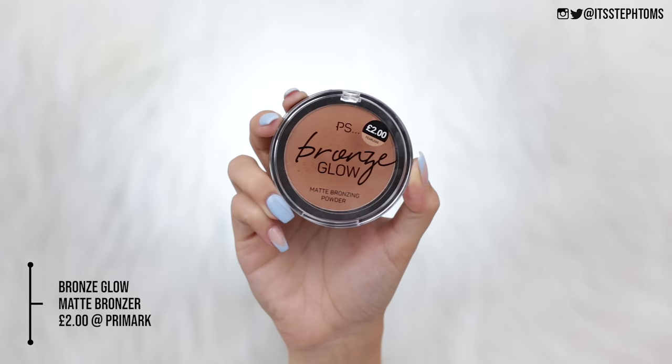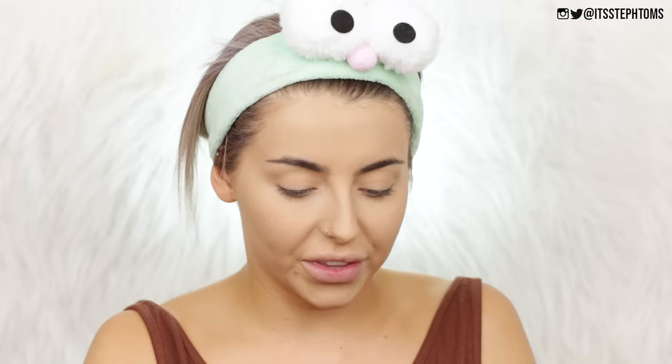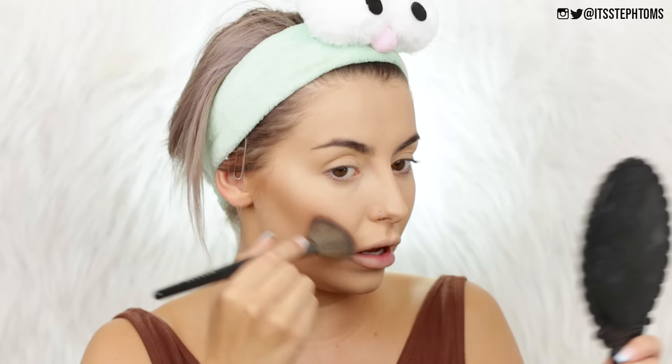Next, for bronzing and contouring I have two different products. I have the Bronze Glow Matte Bronzing Powder in the shade Fearless. You guys know that one of my favorite bronzers of all time is actually from Primark — the Beached Bronzer, which is kind of like supposed to be a dupe of the Urban Decay one. This one in the shade Fearless looks very similar to the one I had before that's now discontinued. And then I also have the Sculpt and Glow Face Palette — this one was six pounds. These shimmer shades are way too dark for me, but I thought I'd pick it up and try out these contouring powders. I'm actually going to take the shade Pecan on a Morphe angle brush and see what we can do. Normally Primark powders are very, very pigmented, so I'm tapping off the excess quite a bit.